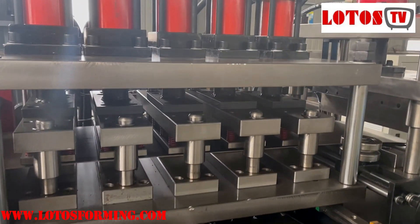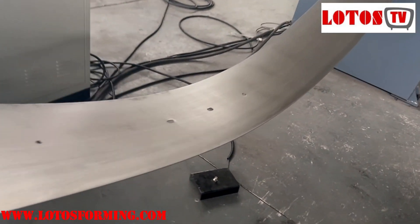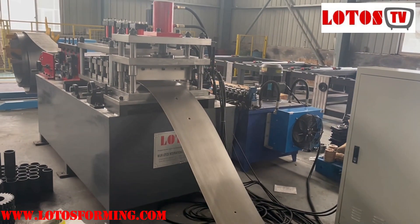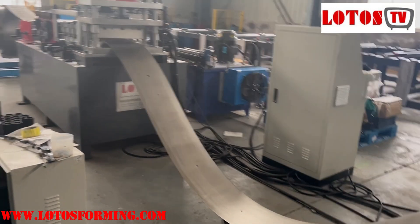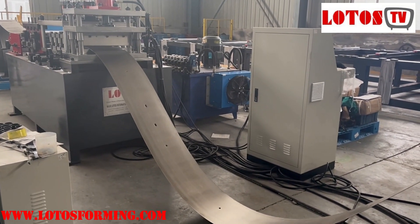Now let's move on to the forming machine. On this side we will see a sensor. The sensor connects the punching die unit to the forming machine automatically. As we have seen, once the material touches the plate, the forming machine will stop working.